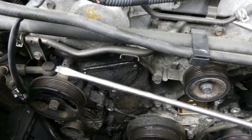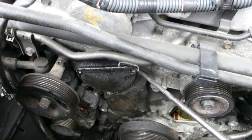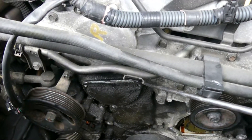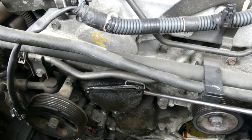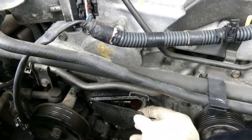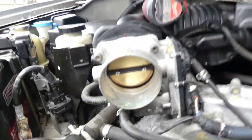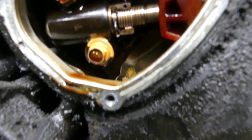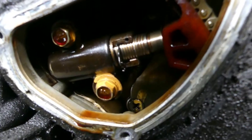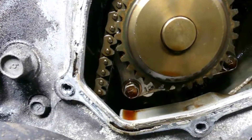Removing this cover - as usual, use a driver, put it in here and do like this. Now it's off. There you go - this is the tensioner that I'm talking about. We need to loosen that so that we have a loose timing chain in there so we can pull out the water pump.